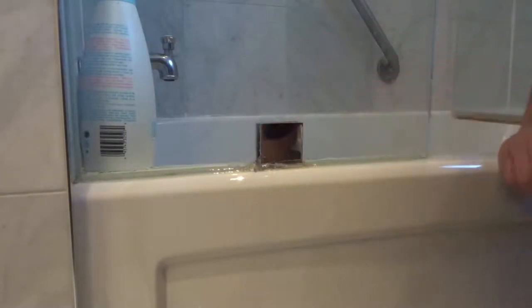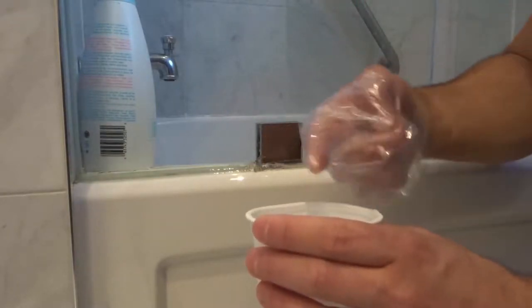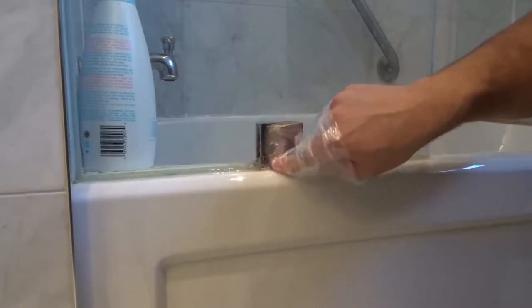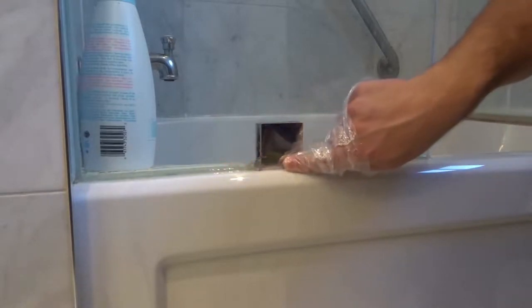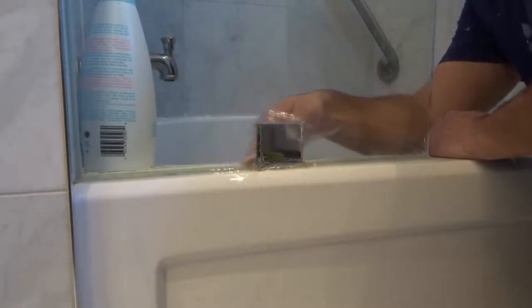I'm going to place my caulking gun down on the paper towel since the silicone will keep coming out. I'll take my finger, put it in a plastic bag, and dip it in water. The water helps your fingers smooth out the silicone and also helps it cure — it's part of the curing process. With my wet finger I'm going to smooth it out in one motion, then dip again and smooth out the inside as well.